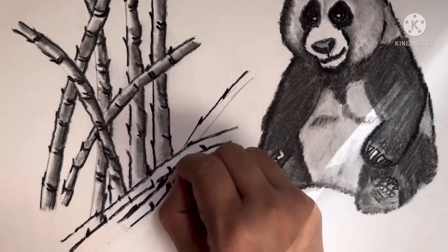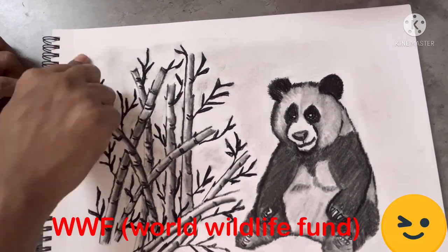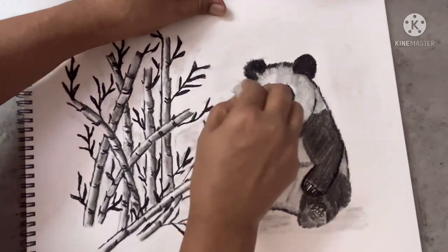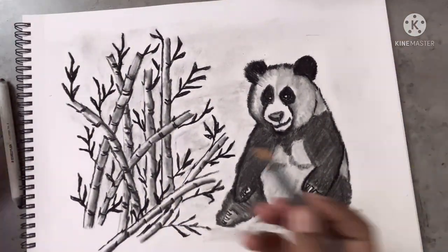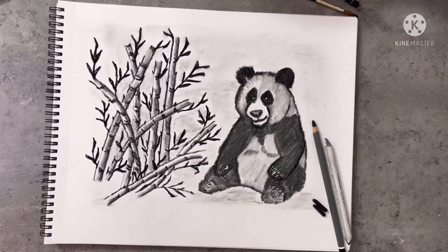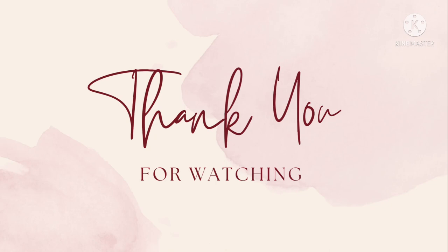Pandas lack natural predators, but they are still at risk. According to WWF, there are only 1,864 pandas in the wild and 400 in captivity. I hope these giant cuddly bears find their best place. This is how the final sketch looks — I hope you liked it and also the story. If you liked it, please like, share, and subscribe. Thank you.